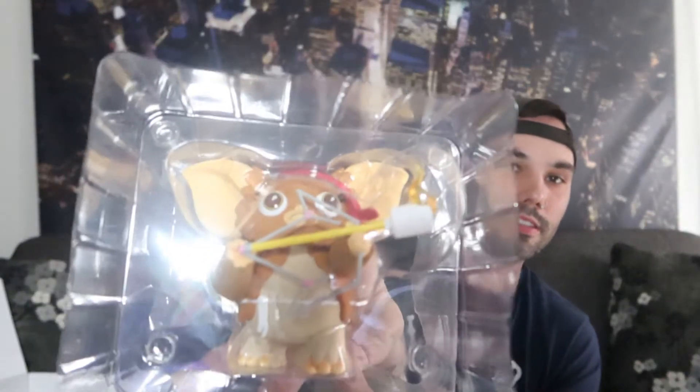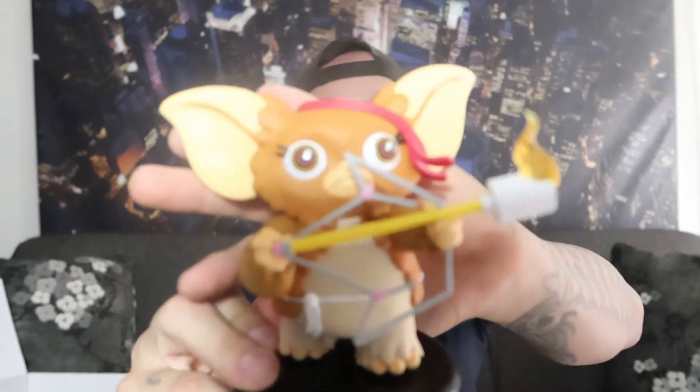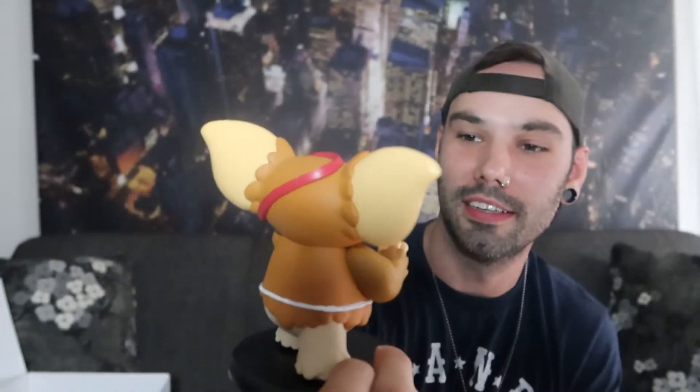Last up we have Gremlins 2: The New Batch — it's a collectible figure of Gizmo. I've never really seen Gremlins, or maybe I've seen part of it, but I was never a fan. Here he is in the package. I'll take it out and put it together — and there it is, Gizmo. That's pretty cool honestly, it's kind of cute.